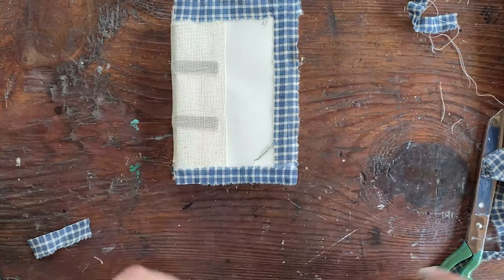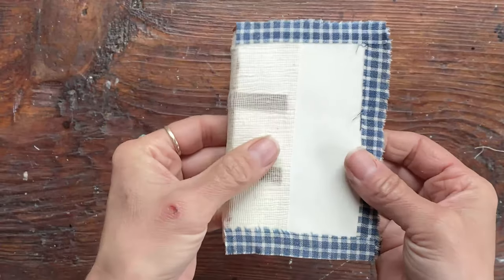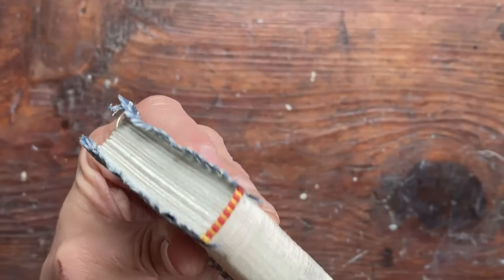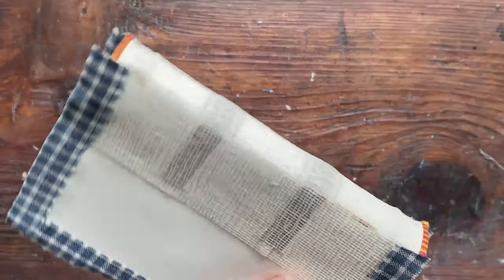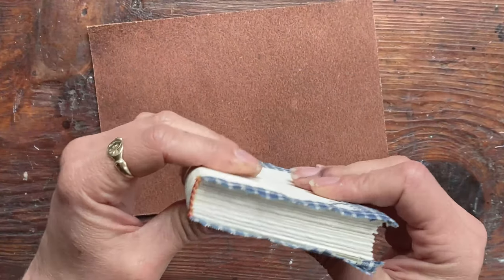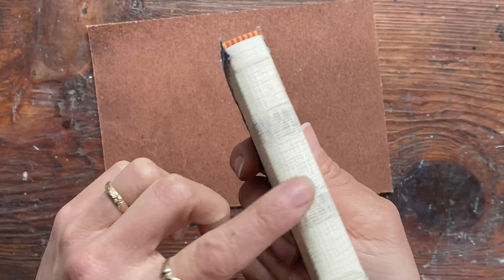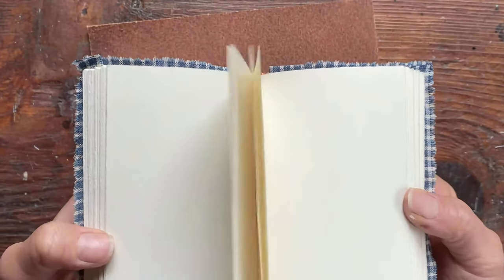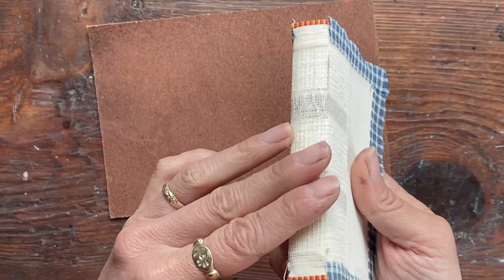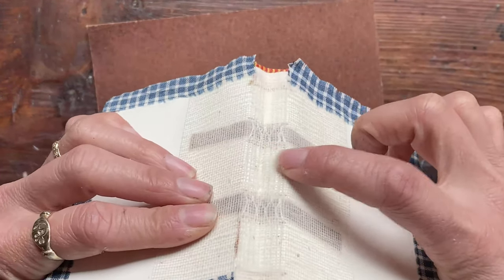Now I'm going to set this aside and let it dry, and then I'll put on the leather cover. The most important thing to know about gluing a leather cover onto a book is that you're going to be putting glue on the front and back covers, but not on the spine. If you put glue on the spine, it will restrict the book's ability to open flat, and once the leather breaks in, it's going to look all shriveled.